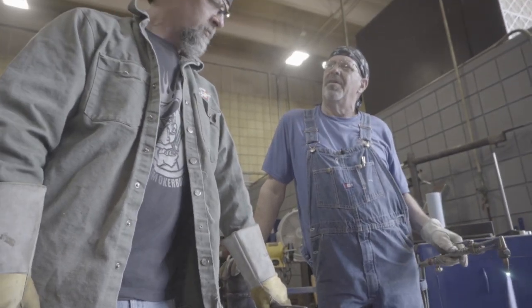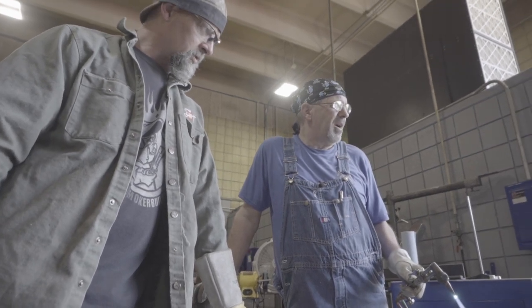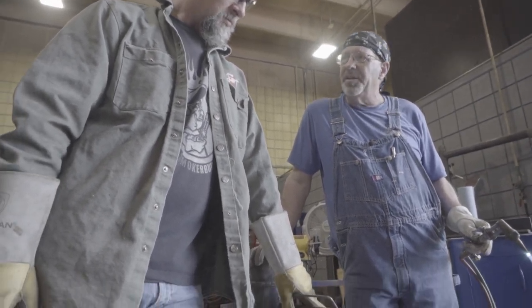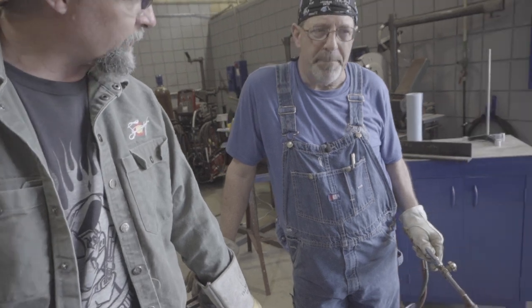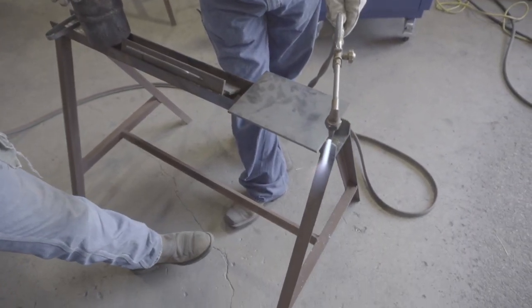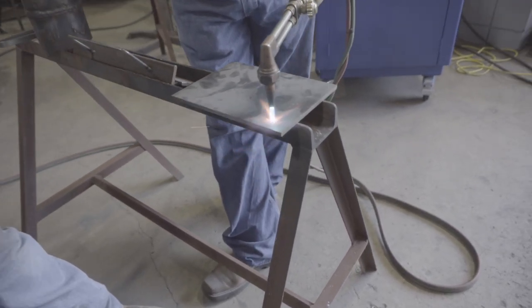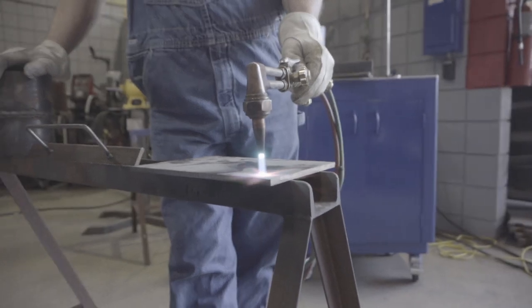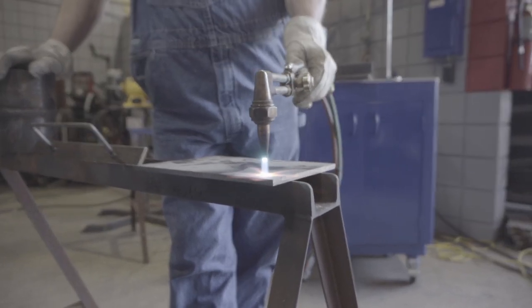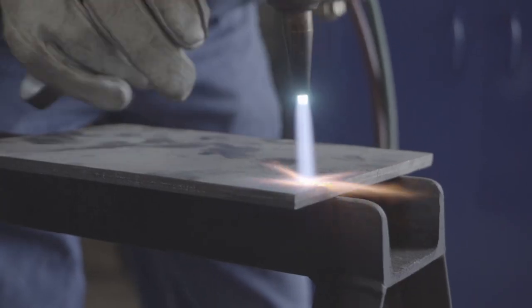What do we know about mill scales? It's hard to get off without gouging in the material. And when you heat it, it pops and flakes. We'll get right down in here and watch the reaction. See that — they're flaking off there. If I got something a little bit thicker you could see it more, but see how that's kind of popping and flaking off of there?